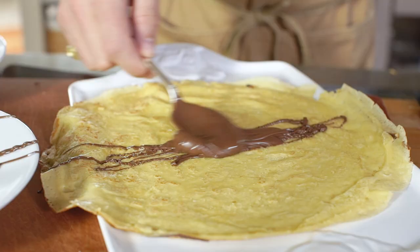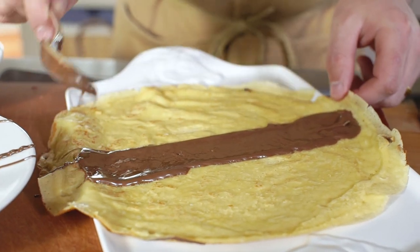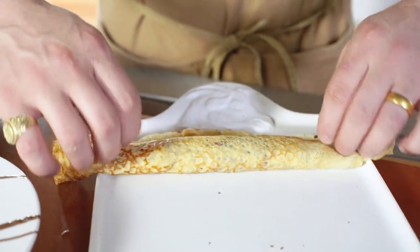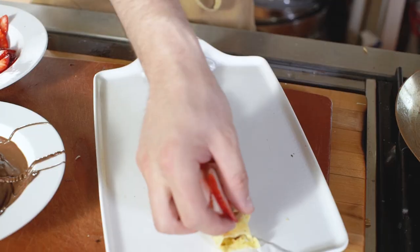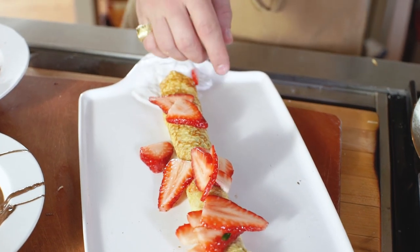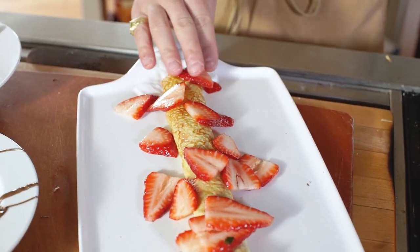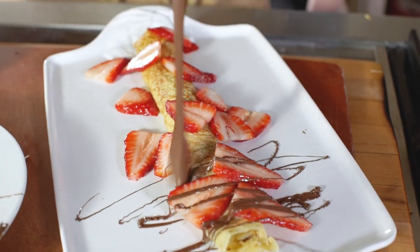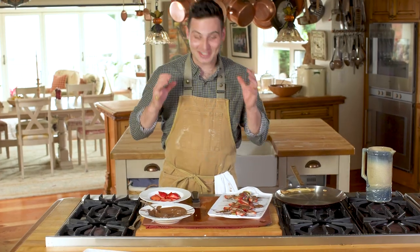Now let's make a Nutella and strawberry crepe. We're going to take some Nutella, throw it right down the center, spread that beautiful Nutella out. Now I like to put the strawberries on the outside — I think the presentation just looks amazing. Put those right over top. Then take your beautiful Nutella again and drizzle that right over top. Oh my gosh — Mamma Mia! Bella Roba! We did it, guys — we made some beautiful crepes.